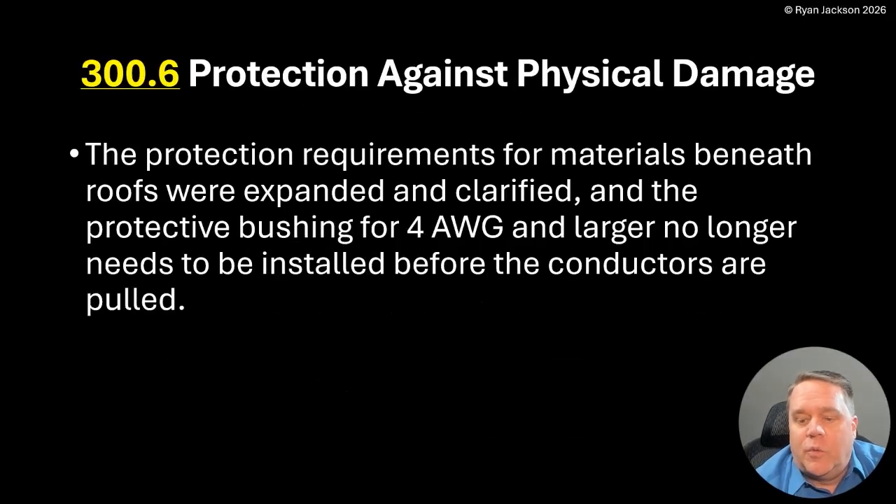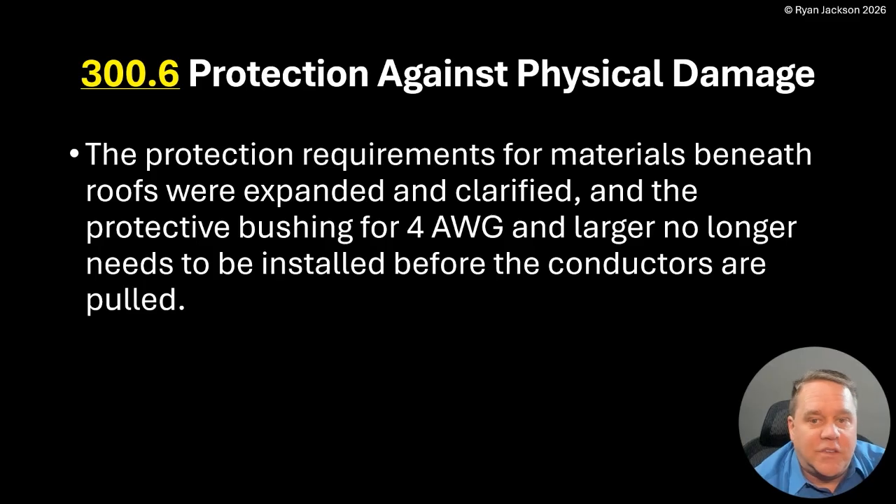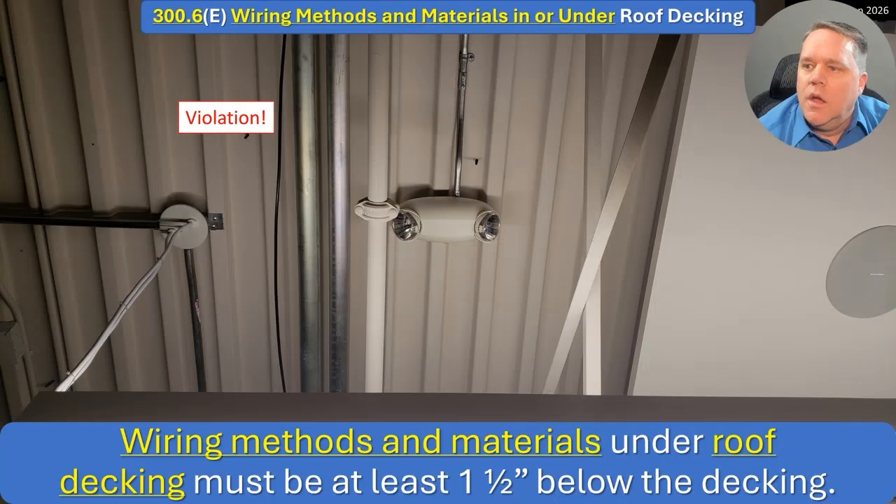Article 300 — General Requirements for Wiring Methods and Materials. 300.6: Protection Against Physical Damage. The protection requirements for materials beneath roofs were expanded and clarified — that's the main subject. The other change is that the protective bushing for four gauge and larger no longer needs to be installed before the conductors are pulled. I have mixed feelings on that one. So, 300.6(e): wiring methods and materials in or under roof decking.